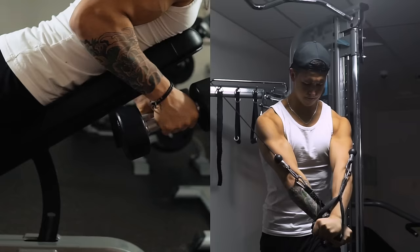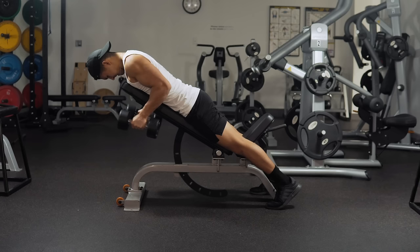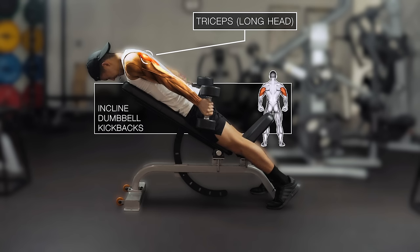Next we're going to move on to a couple of additional accessory movements to help minimize any potential muscle imbalances as you progress. Since we had an accessory movement for the biceps in Workout A, the first accessory movement here — incline dumbbell kickbacks — will emphasize the long head of the triceps, which hasn't received much attention given our previous exercise selection.